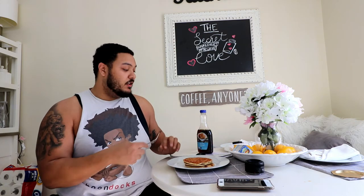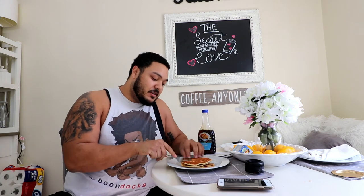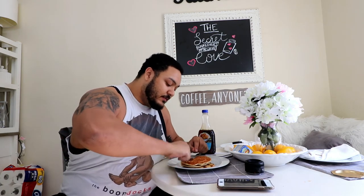Alright guys, I hope you guys had just as much fun as I did making these. I hope you make some that are phenomenal. I'm gonna do a taste test — no syrup first, because I want to show you guys that I like these even without syrup. Bro, they're delicious even without syrup. I hope you got some kind of educational value out of this.